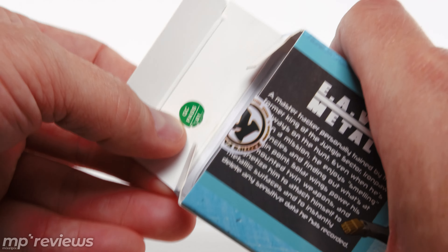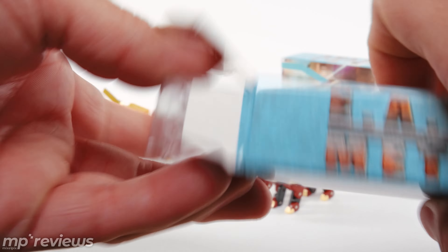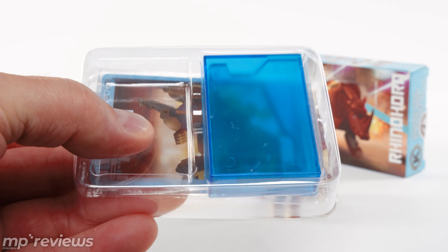Each bot comes with one of these QC pass stickers, which I don't like — they're biting that off of Fans' Toys. Just do your own thing, KFC, and stop trying to pretend that you are Fans' Toys because you're not. I don't care about that because KFC does its own thing and I think it should continue to do that.